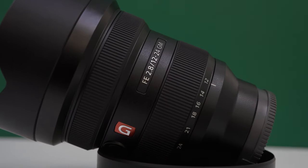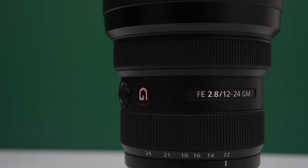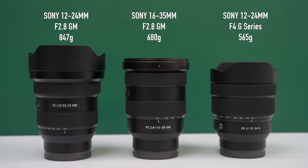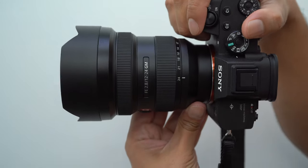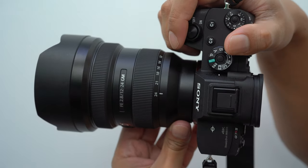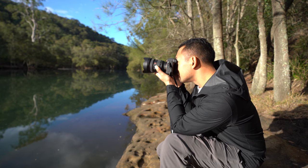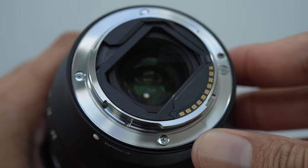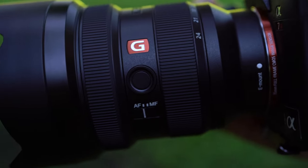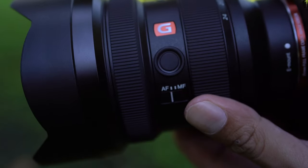The lens is constructed of high quality plastics and metals, feels solid in the hand, and has great build and some heft to it, weighing in at 847 grams. It is front heavy but still feels great when used with the a7R IV — it actually feels like a perfect match. It's very much like the build of other G Master lenses, dust and moisture resistant around the mount and other areas where unwanted debris can get in. The lens has a focus switch and a focus hold button which can be customized for different settings in the menu.